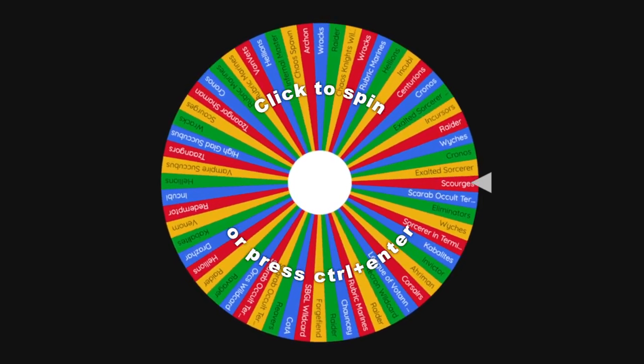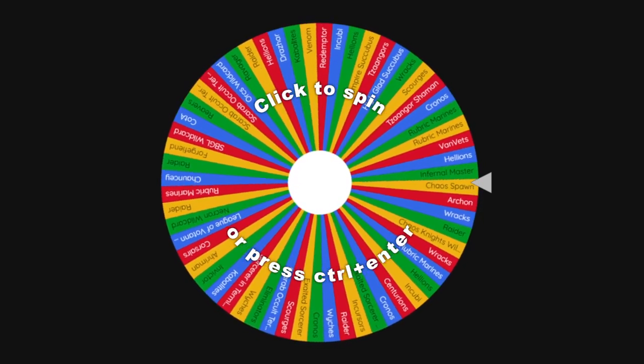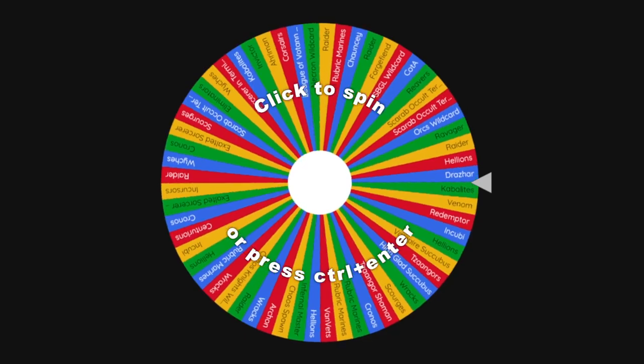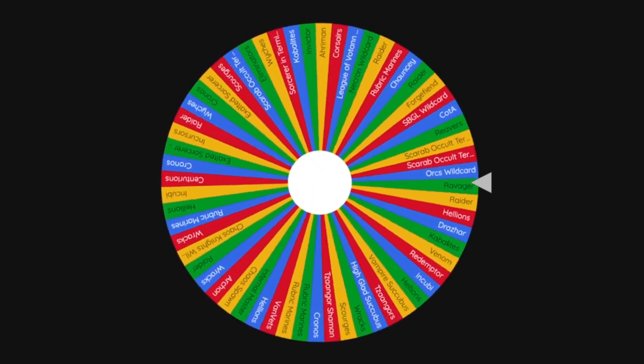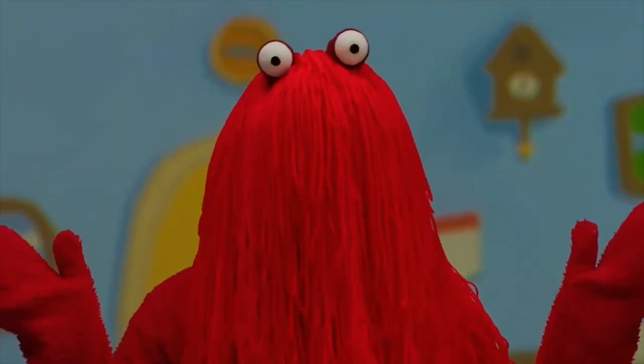Another thing down — we're back on the wheel. I took the Incubi out that I've just completed and added in Leagues of Votann, because I'm terrible and bought those, plus another Succubus. Let's spin the wheel and see what happens. You've got to be fucking kidding me. Really? Again? We live in an actual nightmare!